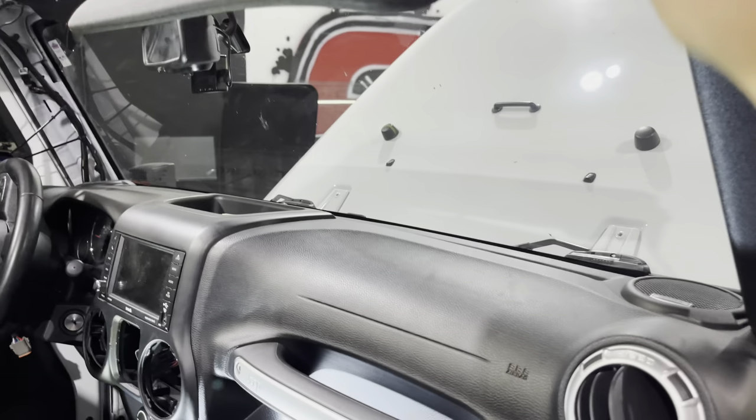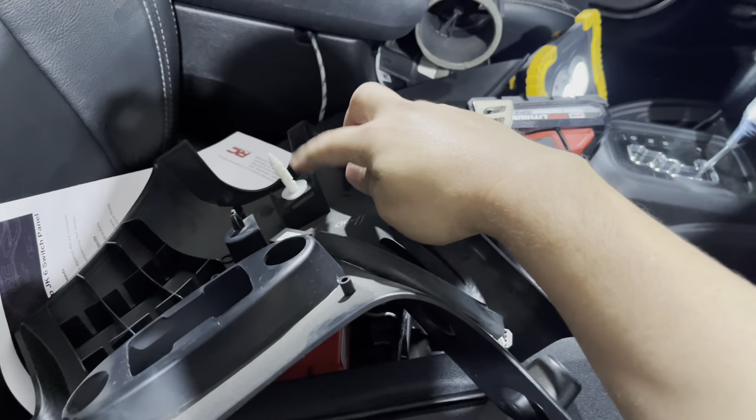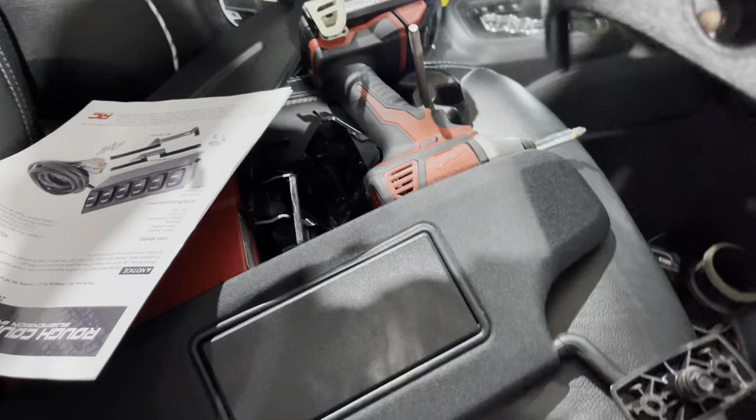I pulled this down and you'll see the little clip in there — there's a white clip that holds it in. You can kind of see it on camera right there. So you just pull down on that and that's going to remove this. Before you pull it off, don't forget to unplug this if your model has that microphone right there.